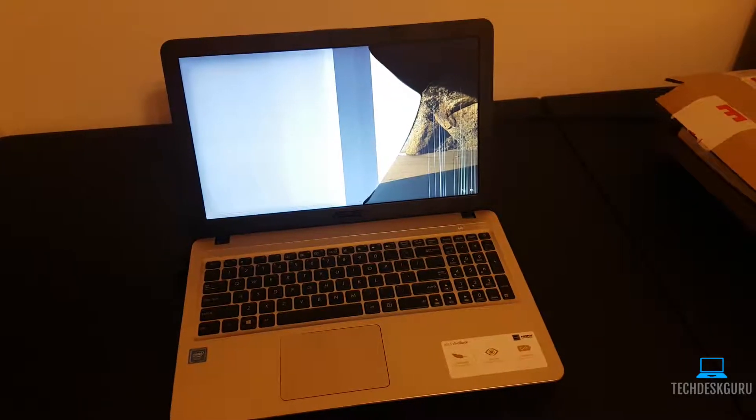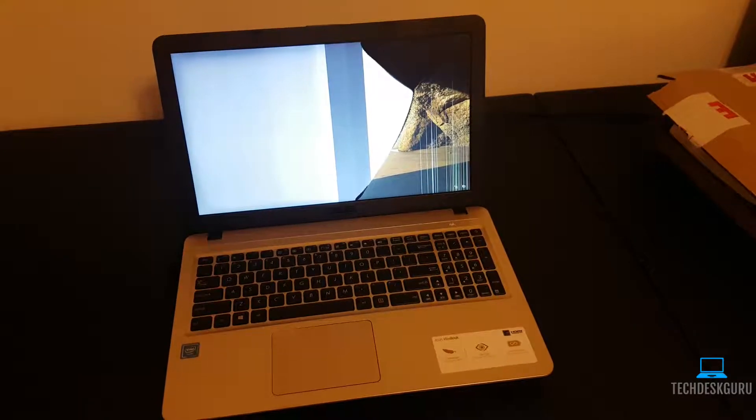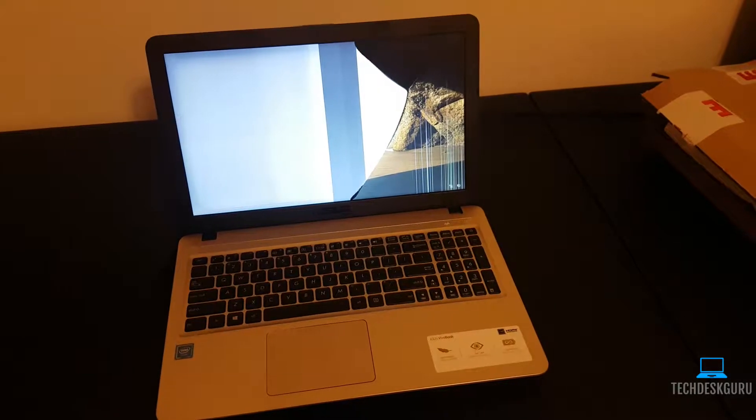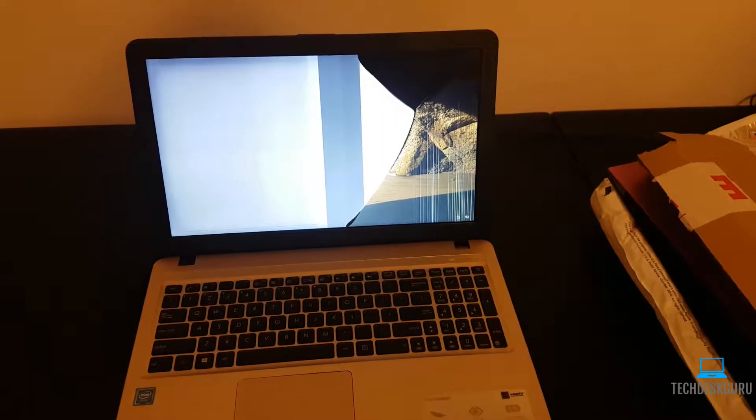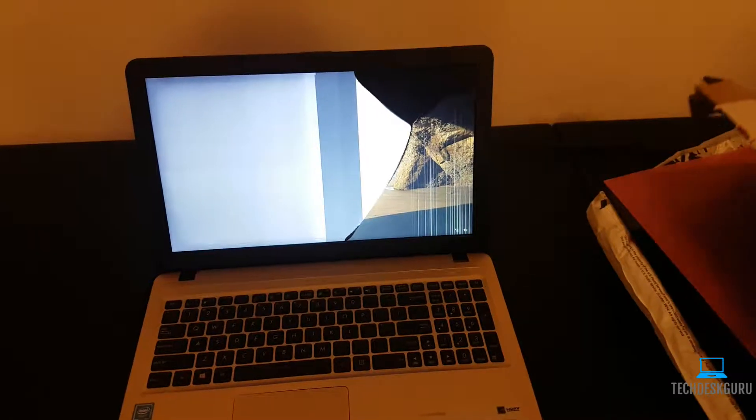Hey guys, today we'll be replacing a cracked screen on the Asus x540m laptop. As you can see, we have significant damage to this LCD screen here, so we've ordered a brand new screen which we'll be using to replace this one.